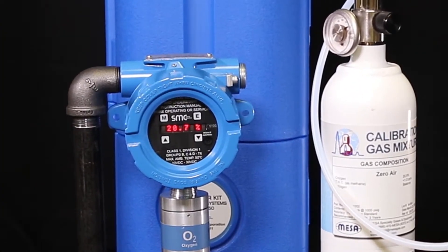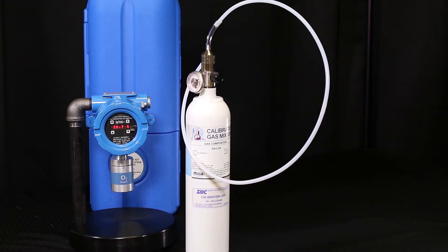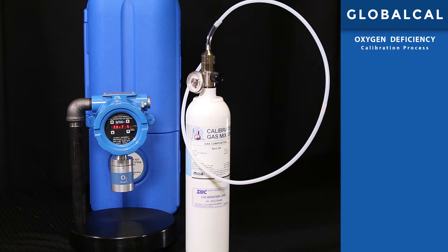The detector must be scrolling its identity and the display should read around 20.9% by volume. Now that you have all the necessary tools and inspections out of the way, you are ready to start the GlobalCal procedure.